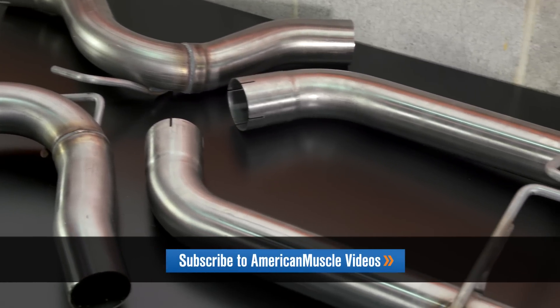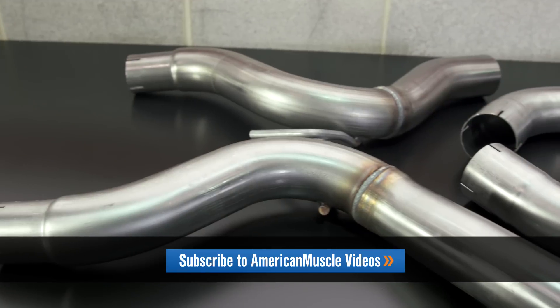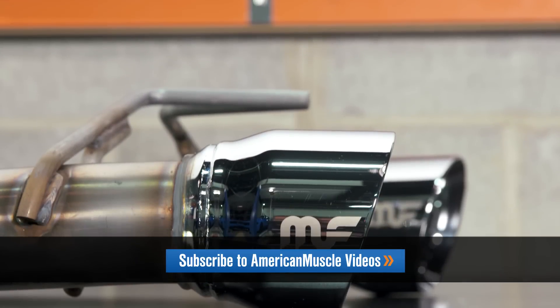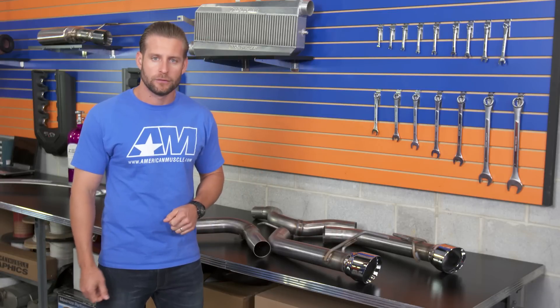Construction-wise, here's what you're going to be looking at: 3-inch, full stainless steel construction throughout, mandrel bends, finished off with these really attractive 4.5-inch slash cut tips etched with the Magnaflow logo.